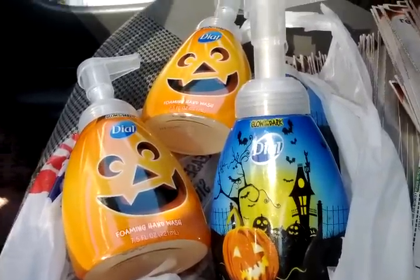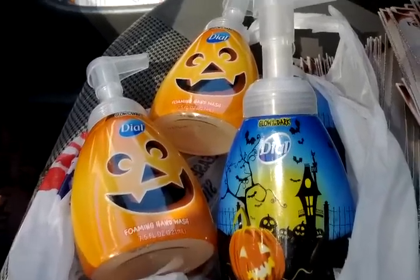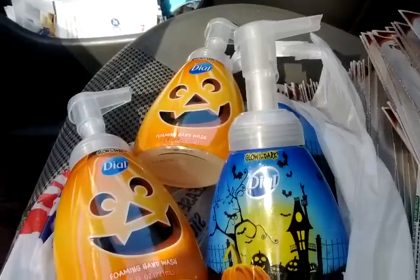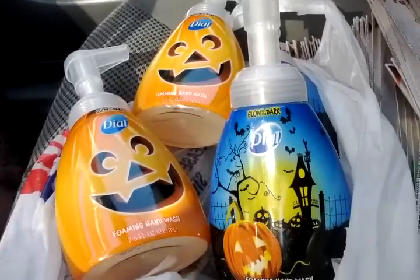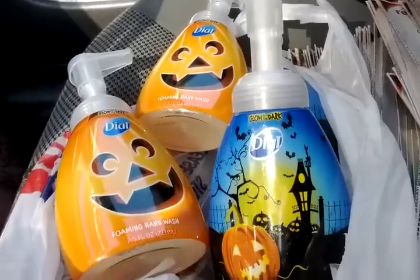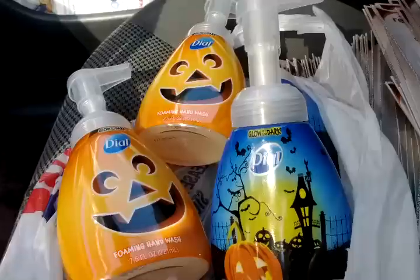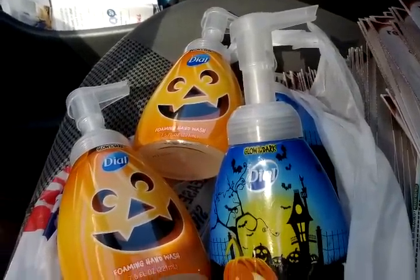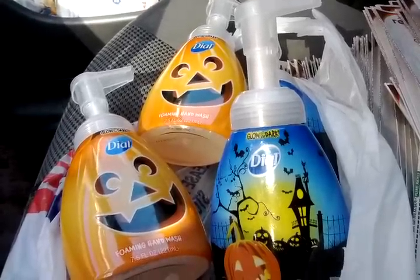I'm going to try the location where I had good luck with the Cheer deal last week — maybe they'll have my foaming hand soap. If they have enough, I might swap these out for those, because these will probably find their way to another home. I already have four of them, I really didn't want these. I want the one that's prettier, not Halloween or seasonal, and I'm a girl so I like cute stuff. Until the next video, peace and blessings!